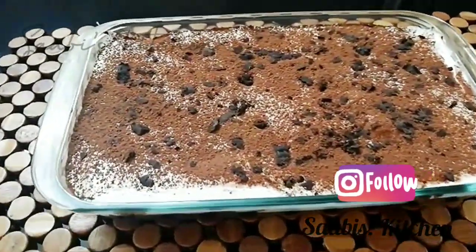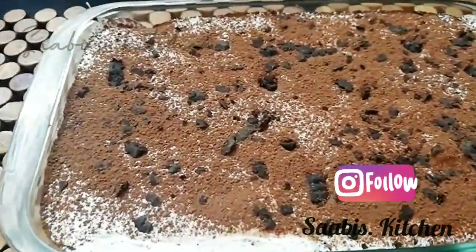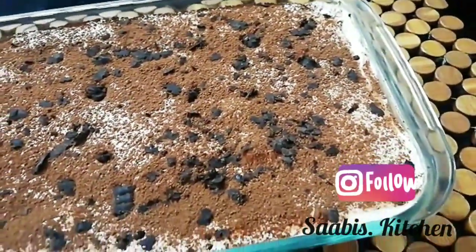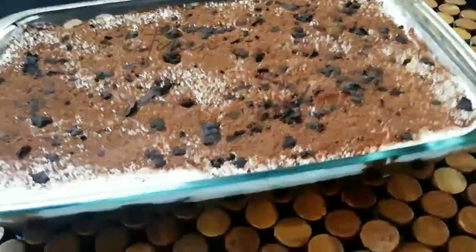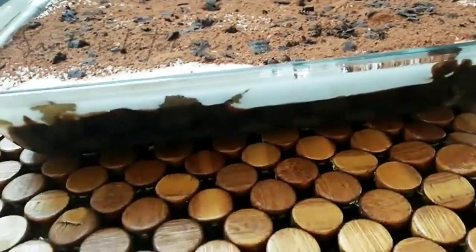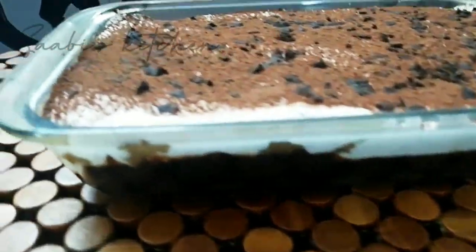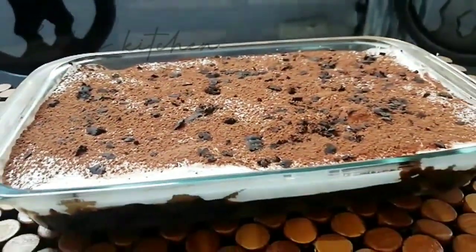Hello, hello everyone. This is the food recipe from Korea. I am going to start off the food recipe of a Korean restaurant. I will share a little about the pudding.